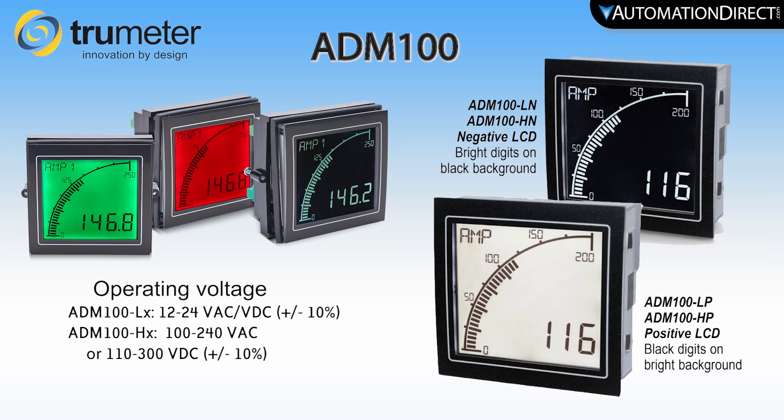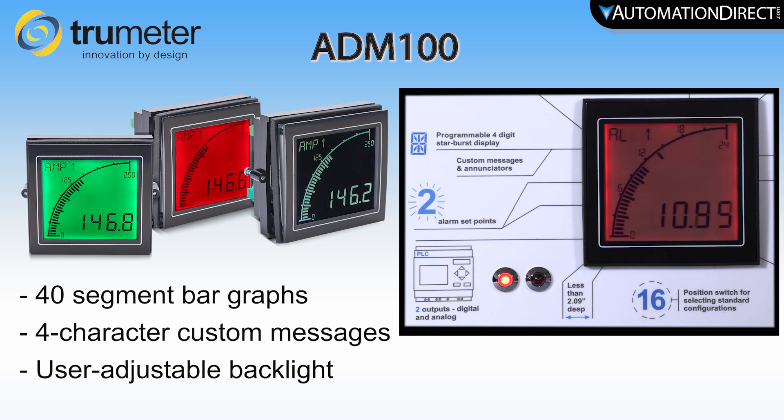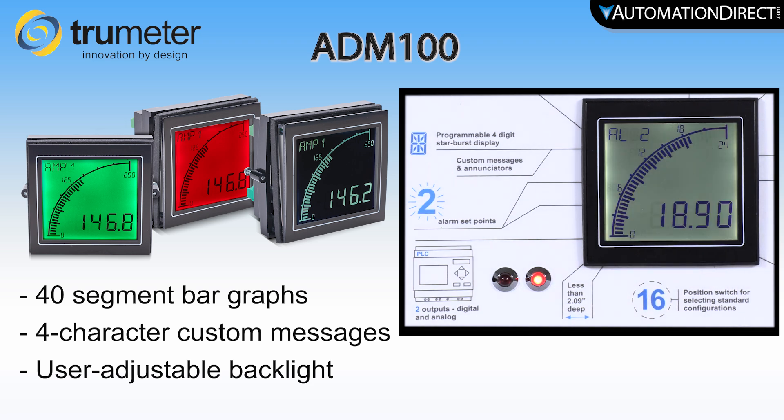The standard TrueMeter ADM100 graphical panel meters offer versatile programmable features and user-configurable alarms. These standard meters have 40-segment programmable bar graph displays with a 4-character custom message alarm area. These meters combine the instant response of an analog meter with the accuracy of a digital meter. The LCD displays have a user-adjustable backlight brightness with flash option and red and green or white colors.